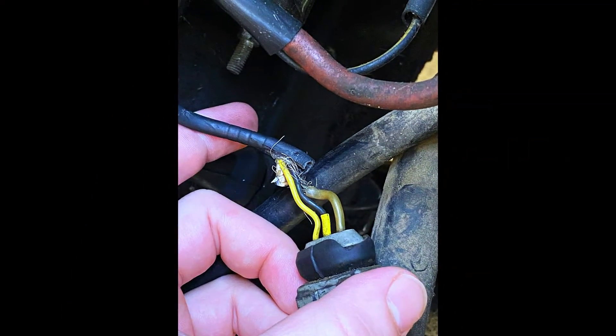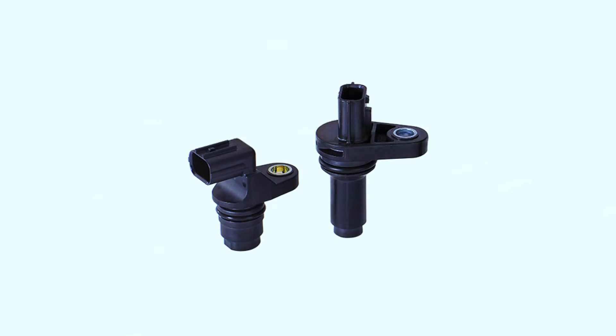If the wiring is bad, you might be able to clean the connector or secure a loose connection. In some cases, replacing the wiring harness might be necessary. If the sensor itself is faulty, it's time to replace it.